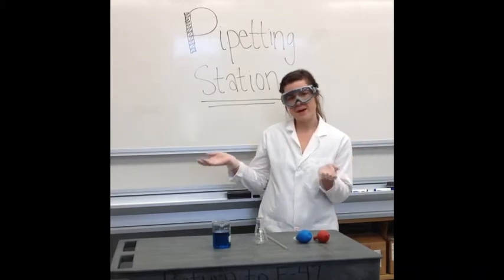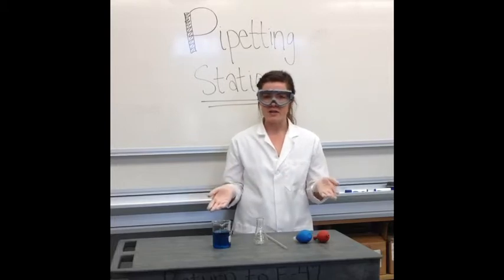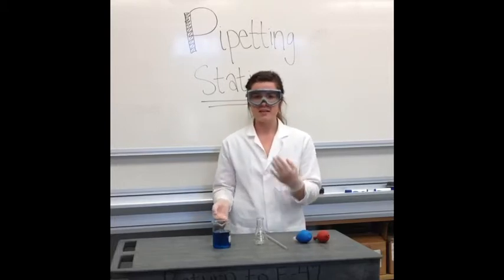Hi, and welcome to the pipetting station. My name is Lacey, and today I'm going to be talking to you about how to accurately measure volumes from one container to another container.